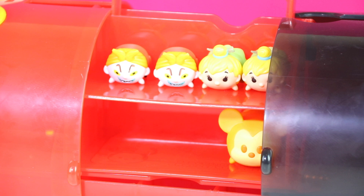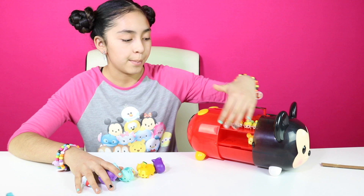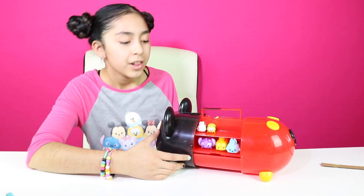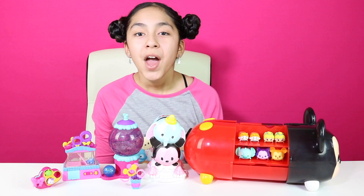We found a couple more ZoomZooms and we're going to put them in our display case. Look how cool they look! I really love this display set — you can fill it up with a lot of figures.